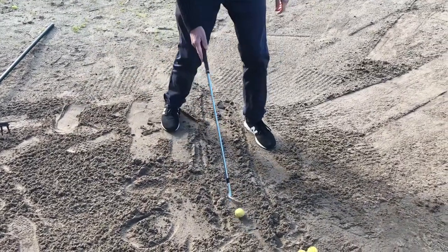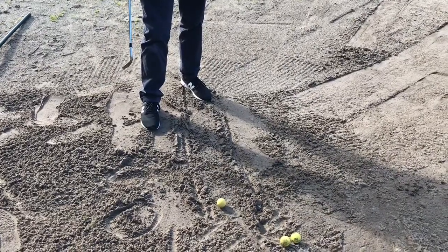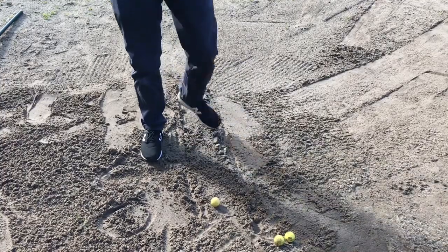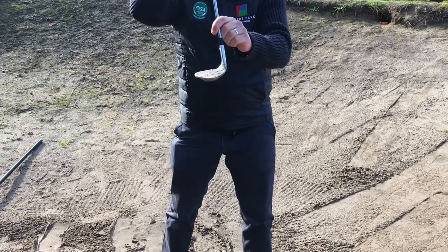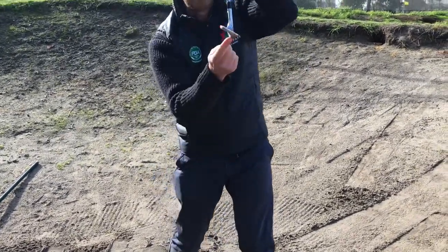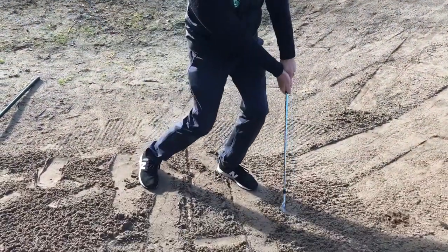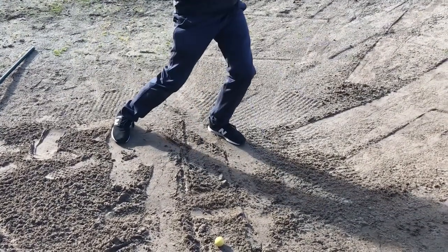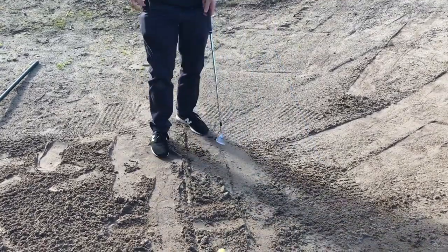Some people at the very beginning of their golfing life will have all kinds of trouble with opening the blade of the golf club. Do they always need to open it up? You can start with it square — you don't have to open it up like the big boys do. All I ask is that you try and land on the back of the club. Don't try and get the front of the club to dig in — that's wrong. We want it to land on the back so it splashes the sand. The word splash is perfect — we want it to splash the sand.